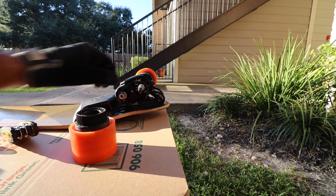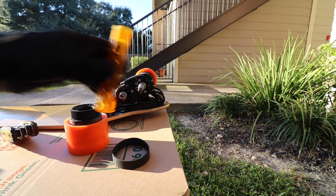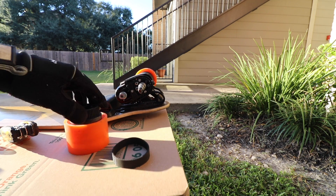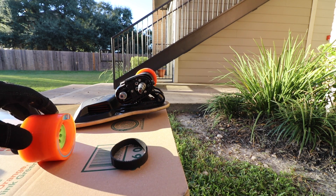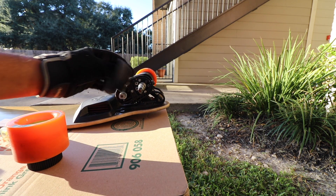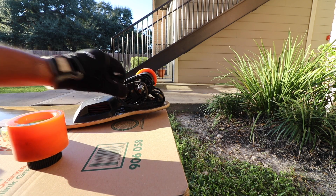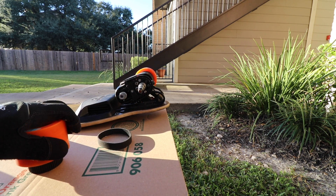So here we are with everything off. I have the belt and the wheel and then the little nuts and bolts in here. I've seen a lot of people ask about doing belt replacements on the Boosted subreddit, so this is how we do them. Pretty simple. I haven't had a V1, but on the V2 it's super simple, so let's move forward.